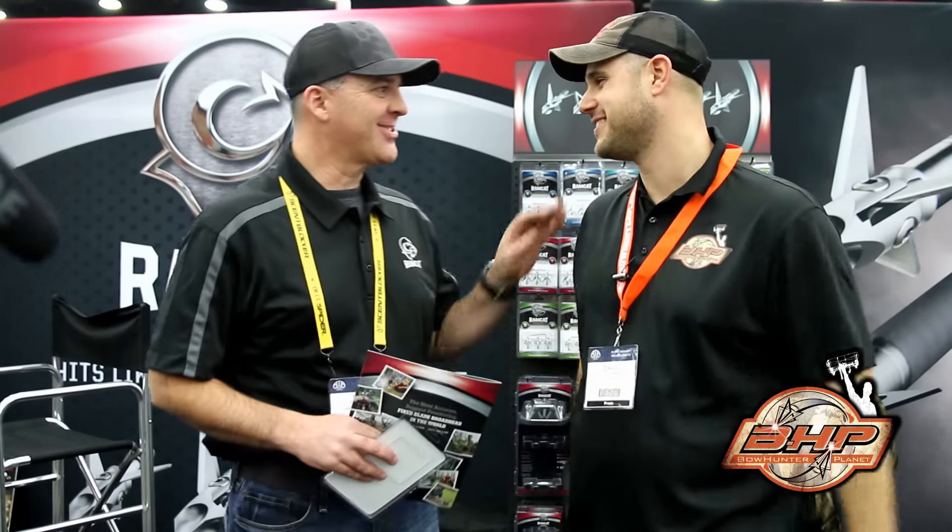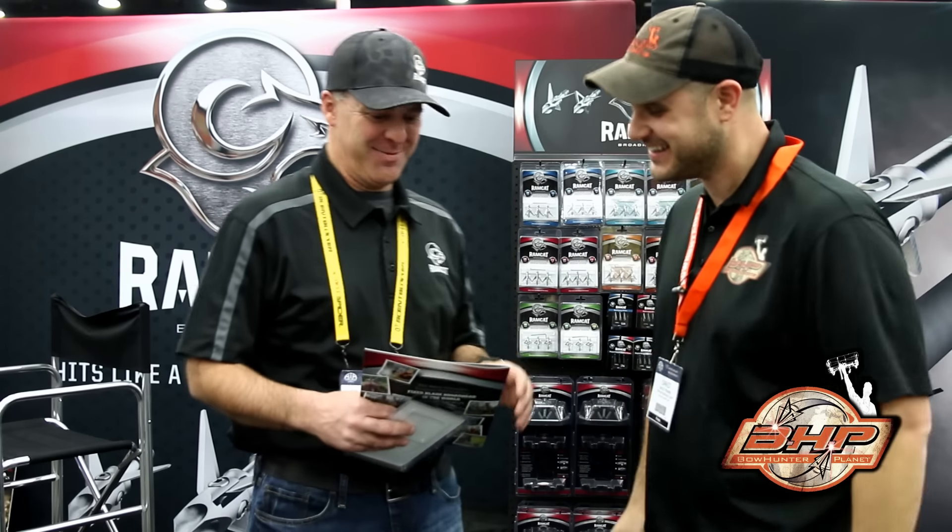We're at the 2016 ATA show with my good friend Bill Ruth and Ramcat. So what's going on here Bill? It's really good to see you. It's good to see you too. Thank you for coming by the booth.